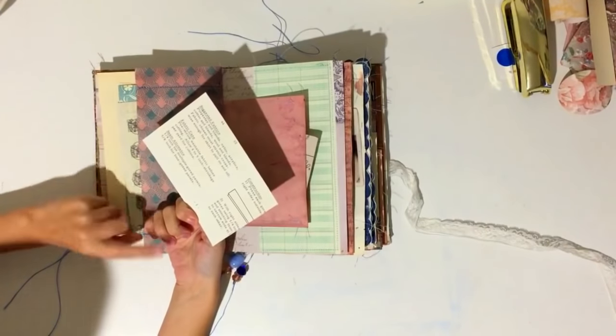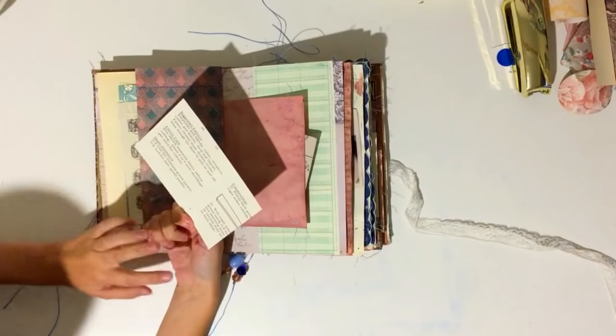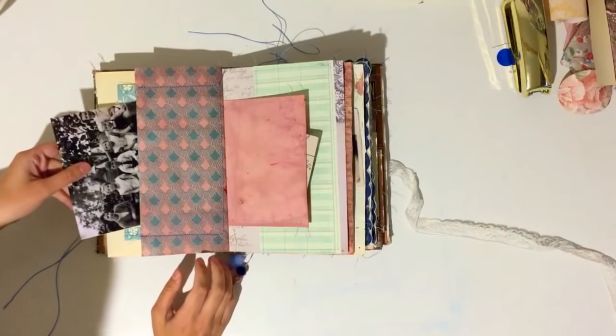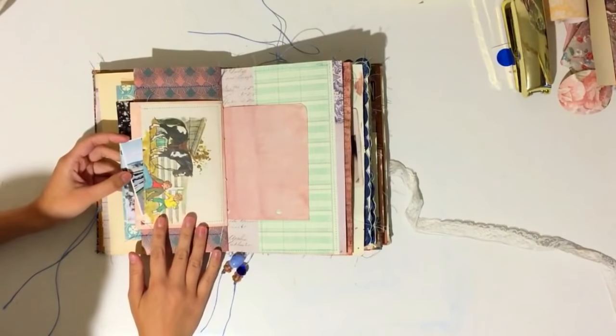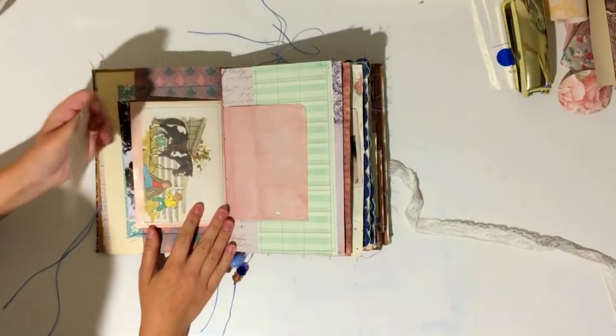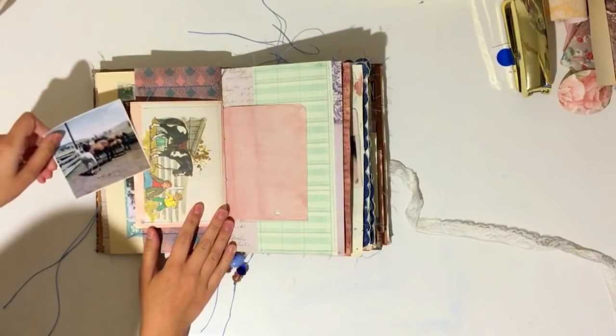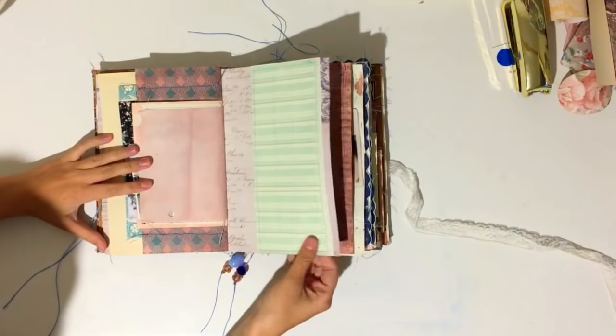All the old photos I backed with patterned paper because I didn't want the Canon branding showing from my Canon Selphy. I backed them with horse-themed paper because she used to have horses, and there's a photo of the horses they used to have.